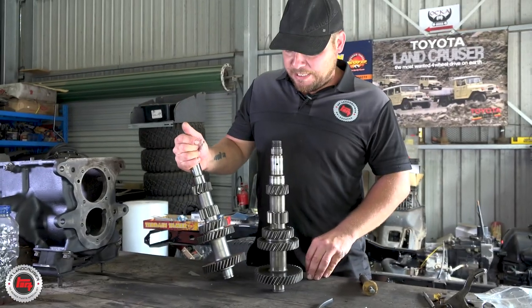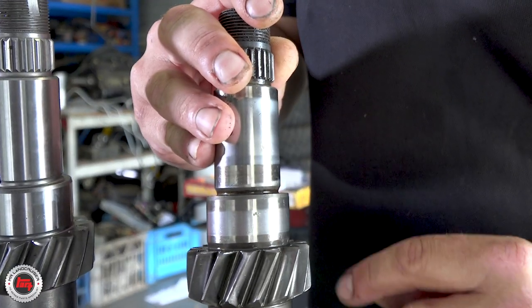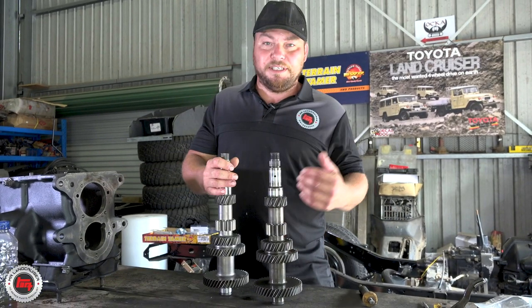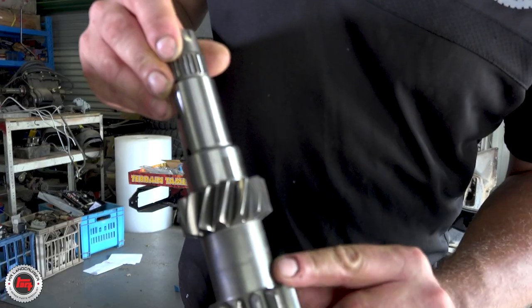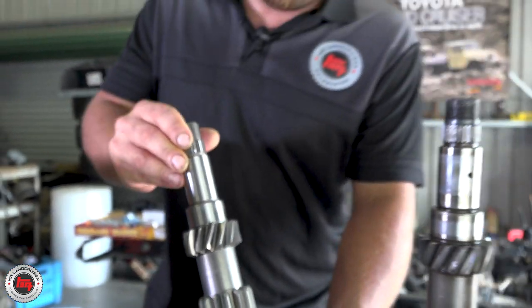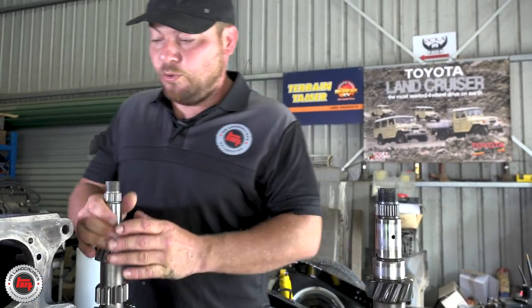Here we go - overnight from Terrain Tamer, brand new lay shaft. Got the old one here as a comparison. See the damage there on the bearing race. We're going to pop this one in now and we can start assembling - this is what we've been waiting for. Everything can start happening now. There's the important bit - made in Japan. No reproduction parts. These are sourced from Japan, probably from the people that built them in the first place for Toyota.